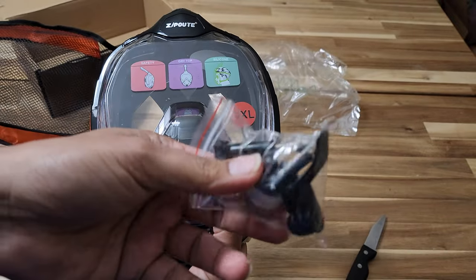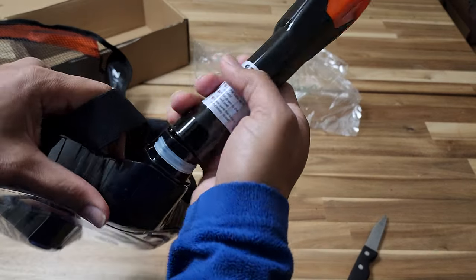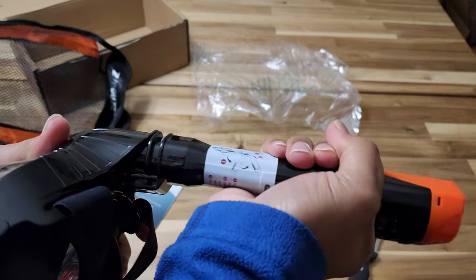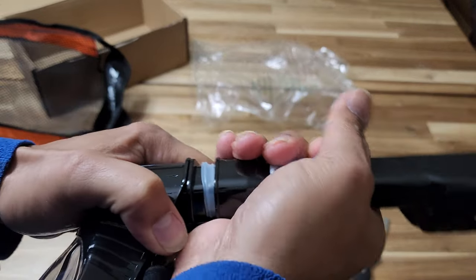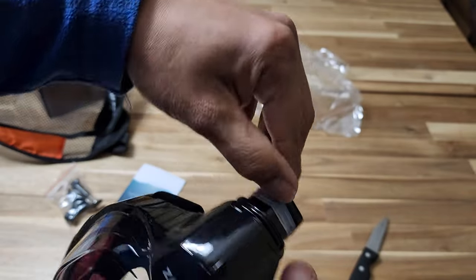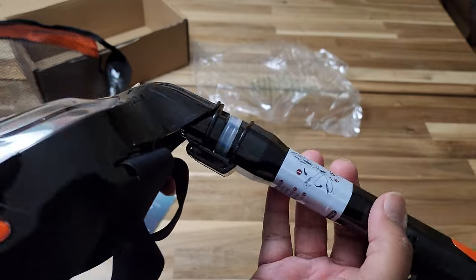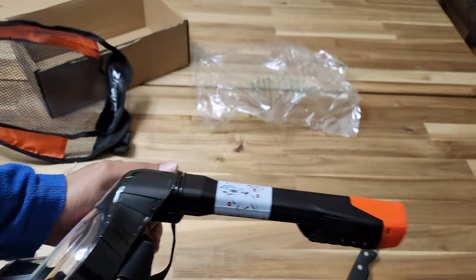This is a mount kit for your DJI or any action cam. There is no clip here — just goes in like that. Is that supposed to slide? I don't think so. Okay, there you go.